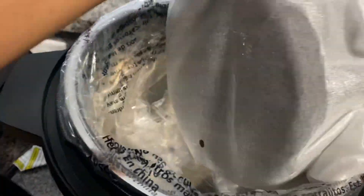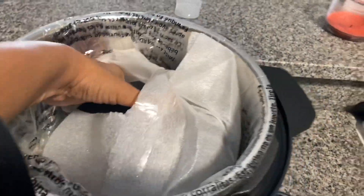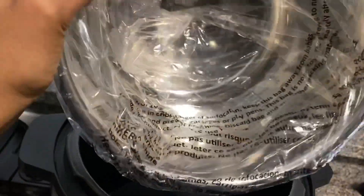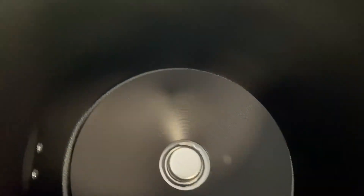This is a casserole pan that came with it. I remember reading in the book about this — it's nice and firm and heavy. Then inside you have the actual container that you cook everything in. And there we go.